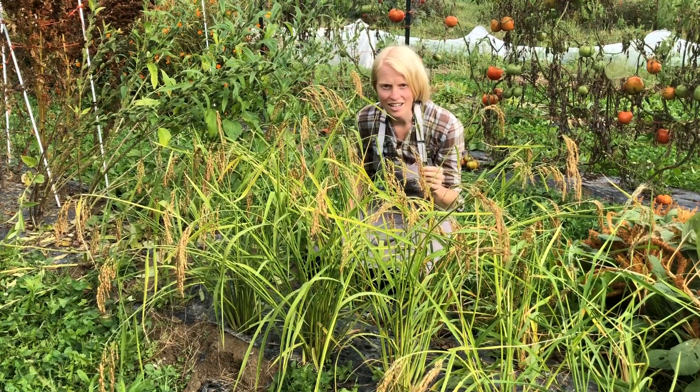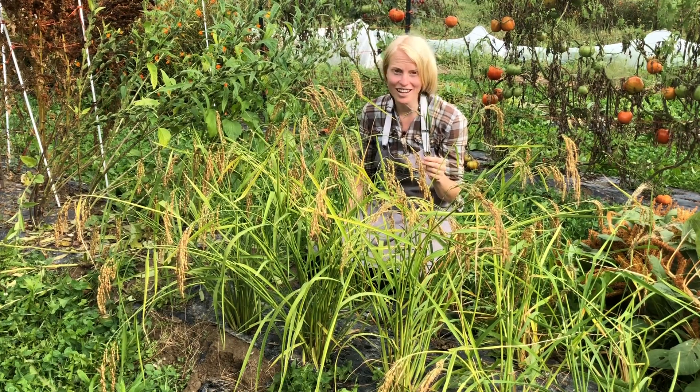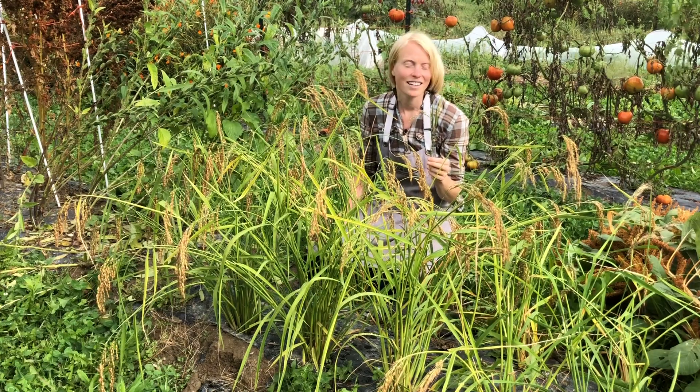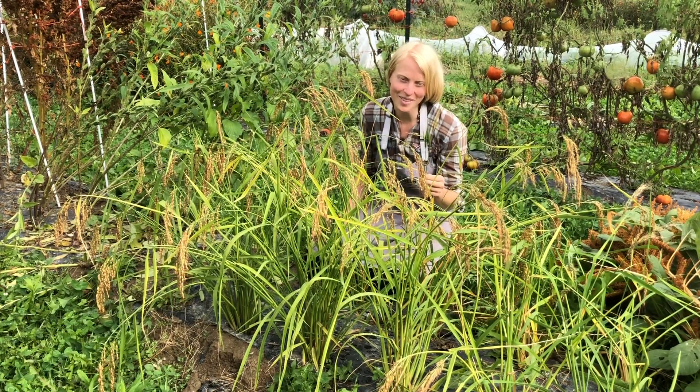This is such an easy, amazing plant to grow and I hope that you do. I never realized that rice was possible to grow outside of patties until I met this Dubarskian rice, and I hope that you get to meet it one day as well.